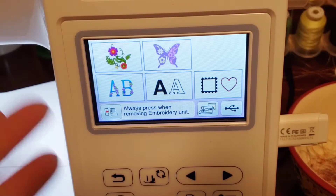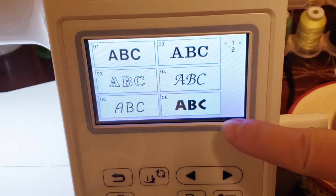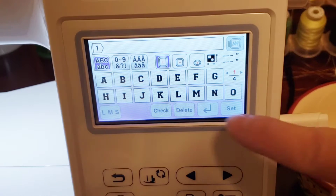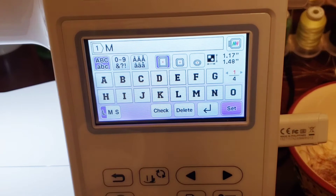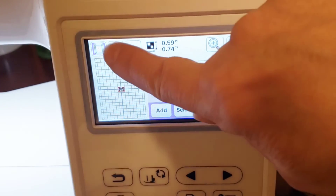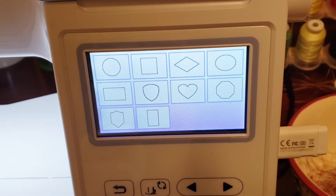As you can see, the letters are built into the machine, so we are just going to set up our one letter for our initial. I'm going to use this font and we will make the letter M. We're going to make it a medium size and set. Next, we want to put a border around it, so we're going to hit the add button and we're going to hit the border button.